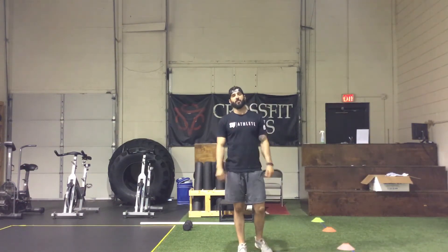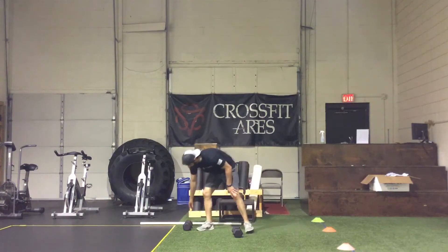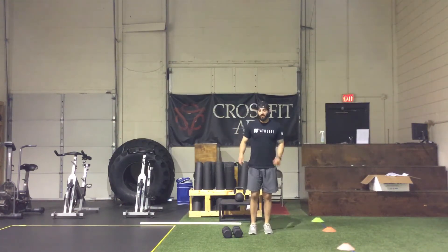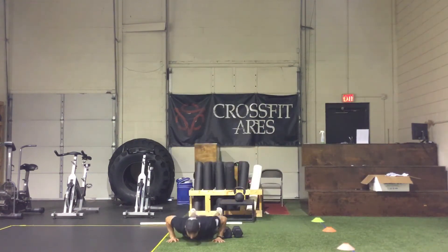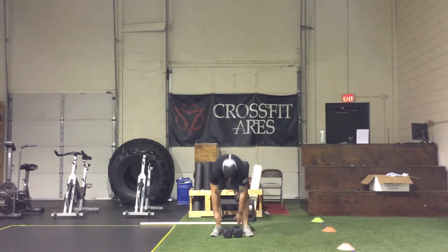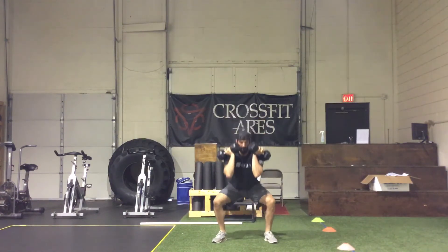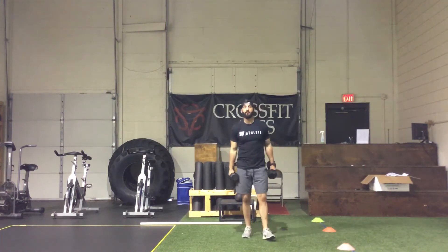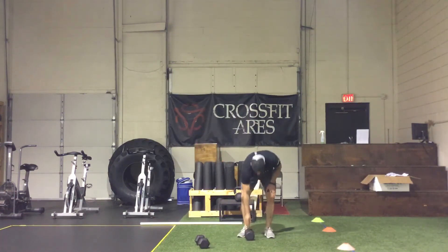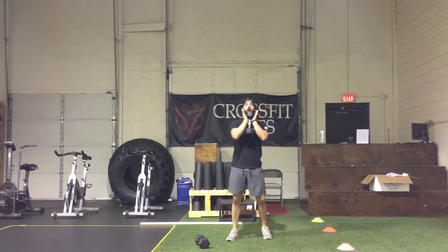The first AMRAP: after you finish the double unders, jump ropes, or hops, you're getting into max rounds for the time left with six lateral dumbbell burpees — that's side to side jumping over the dumbbell — and 12 dumbbell front squats. If you have two dumbbells, do six burpees laterally over the dumbbells, then grab them for 12 front squats. If you only have one dumbbell, do the hops over the single dumbbell and then grab it for goblet squats.